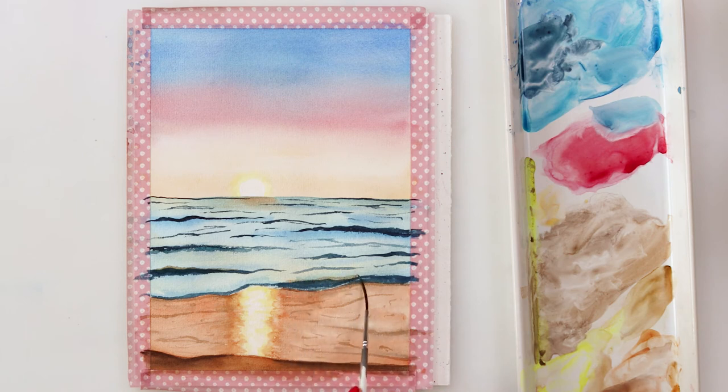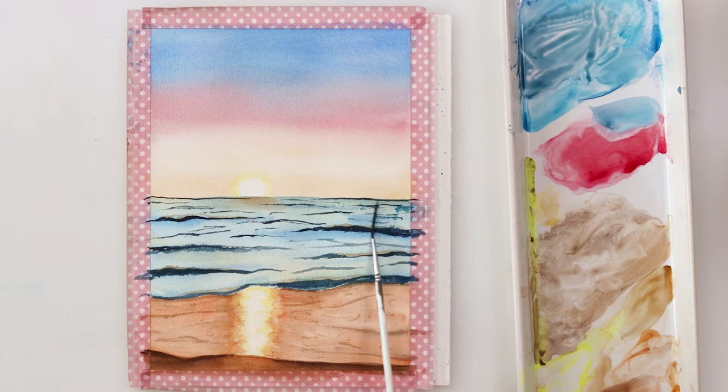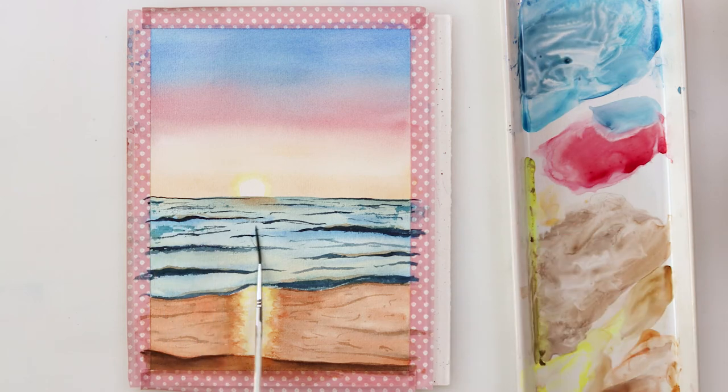On top of the waves I added a light wash of burnt sienna to suggest sun reflecting on top of them. Later on, with the side of my script brush, I'm adding a little bit more texture to the sea.